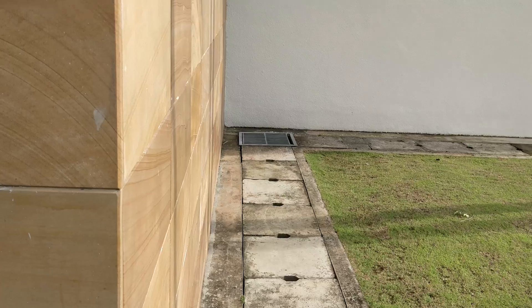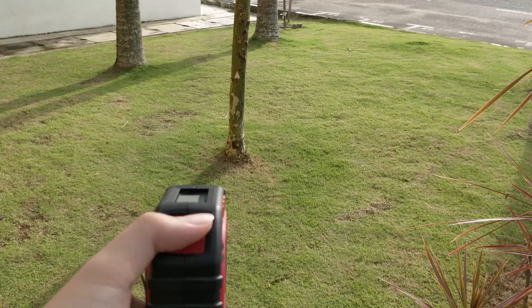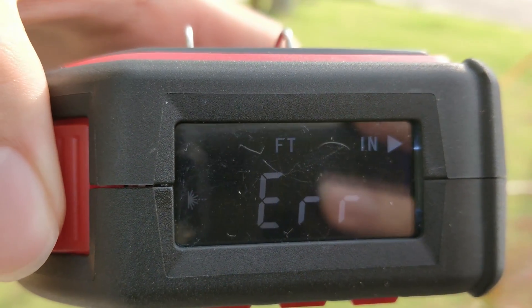Like, no way that wall I was pointing at was just a little over a foot away. It also has trouble pinpointing a reading on a smaller surface such as a tree — although I had my laser aimed on it, it returned an error. So I decided the laser measuring mode really wasn't worth my time and it was time to check out the two other modes.